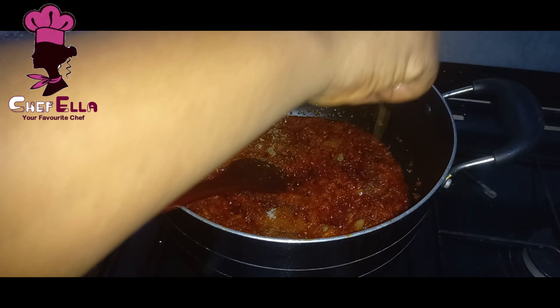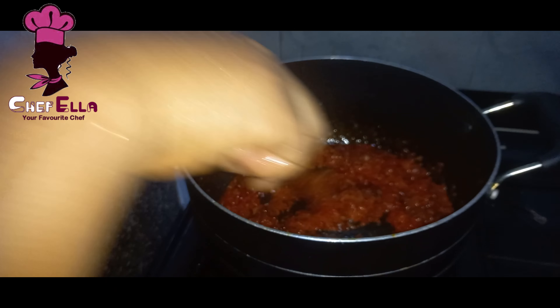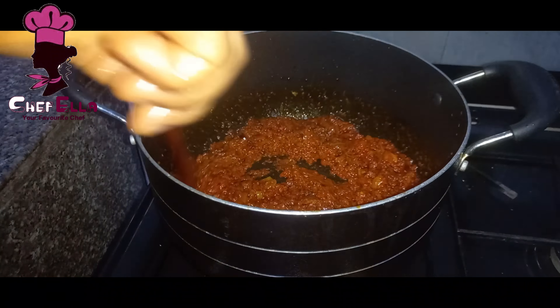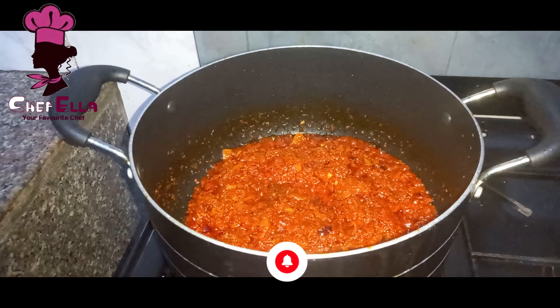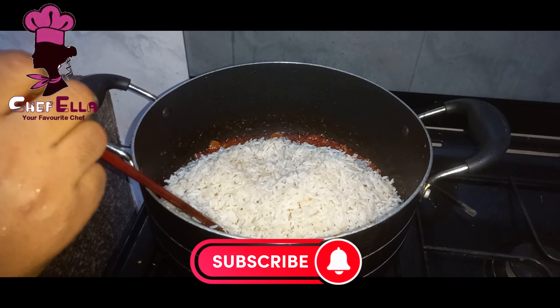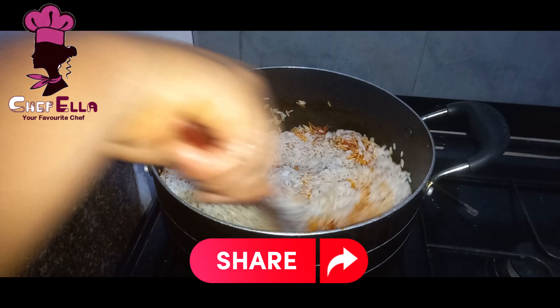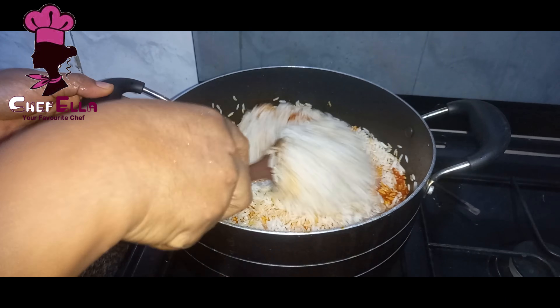I washed my rice off camera. If you don't know how to wash rice, maybe I'll do a video for that. Now I'll mix everything together thoroughly.